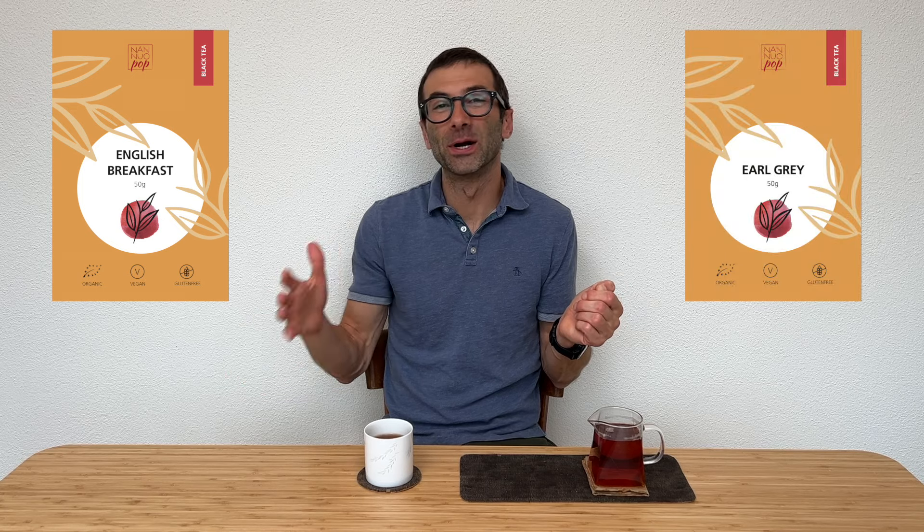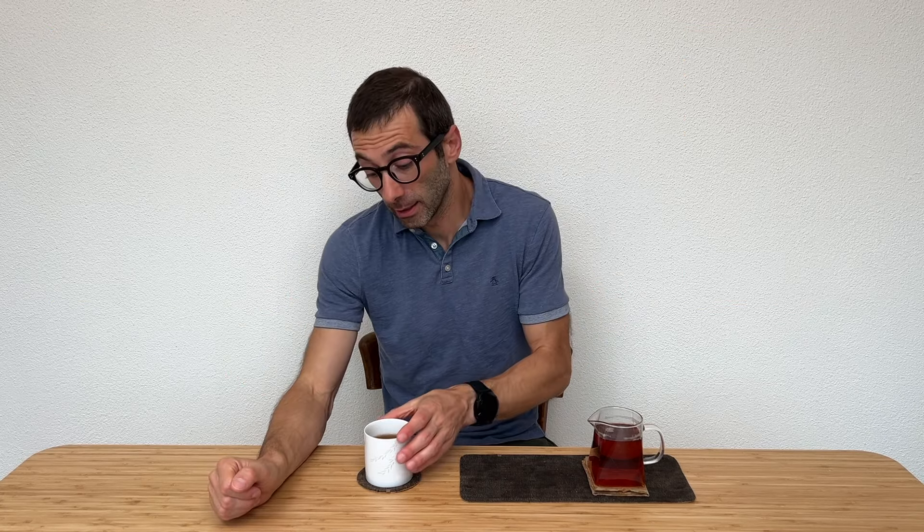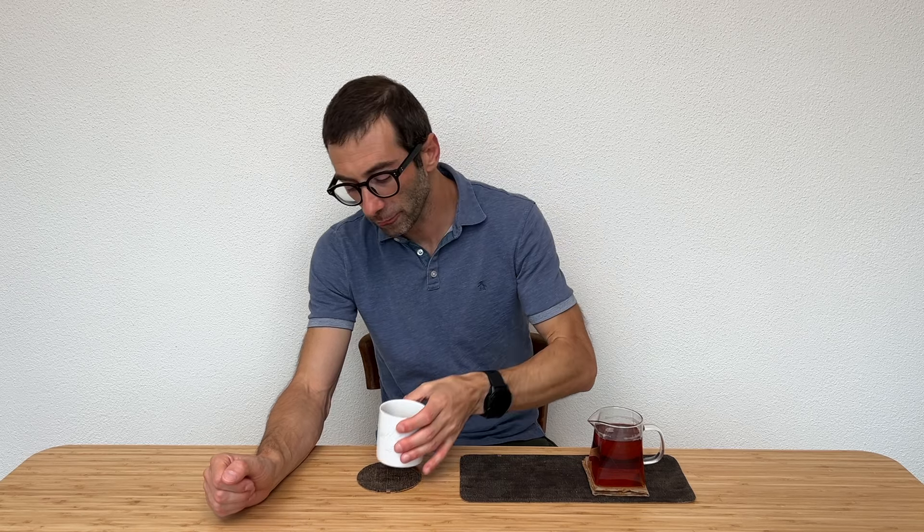But what is Nanopop all about? We have to go back some years. When I started with loose leaf tea, I started with the classics. English breakfast in the morning, Earl Grey in the afternoon were my daily tea, and from time to time I was also enjoying a second flush Darjeeling for the typical muscatel notes.